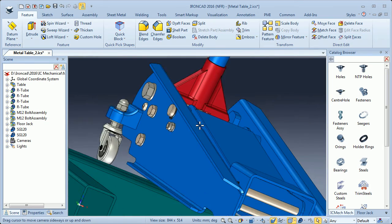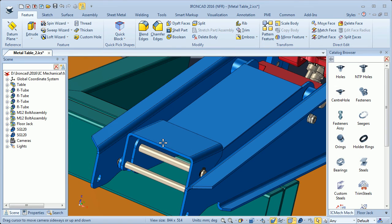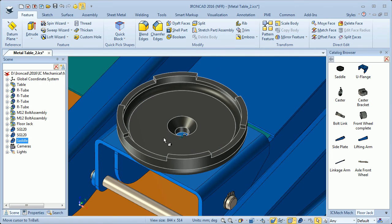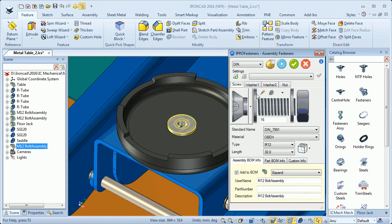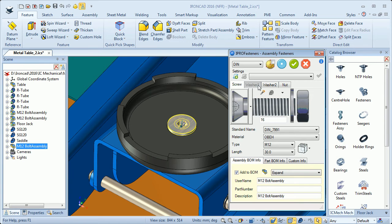Then I will go to the U-flange — I want to mount a saddle. I go to my flow jack catalog, drop a saddle here in the center. This saddle already has a hole in it. I will use a fasteners assembly, press the Shift key, and drop the fasteners assembly here on the edge to center it over the hole. I will have that bolt with no washer and I will update.